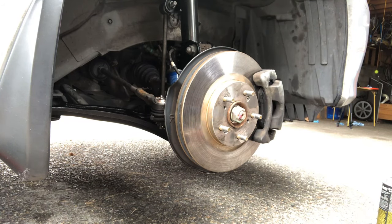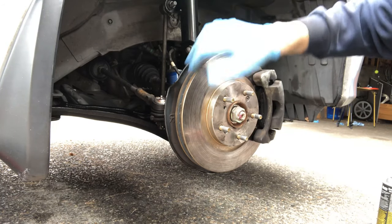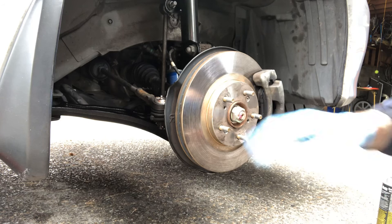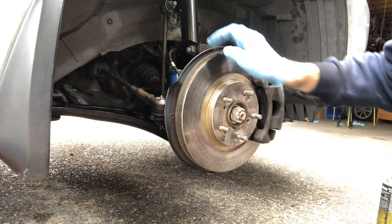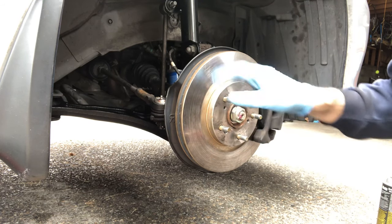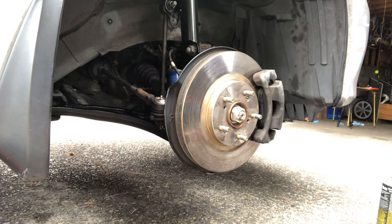Now you might be asking: what about the other side of the rotor? Generally the other side isn't going to get dirt just from touching this side — it might get a little bit — but if you want to make sure it's really clean, you're going to have to take off the rotor, which is more involved. But this should be good enough.